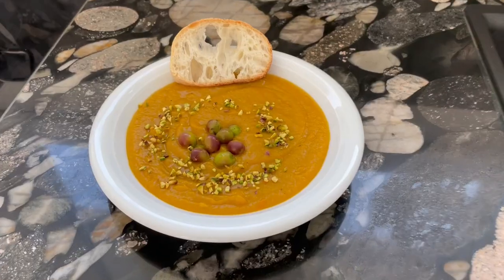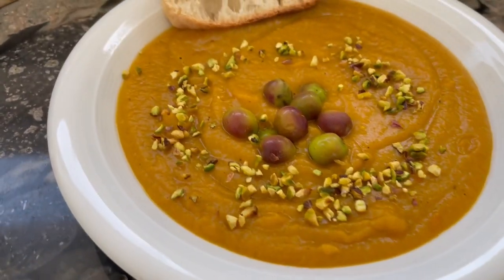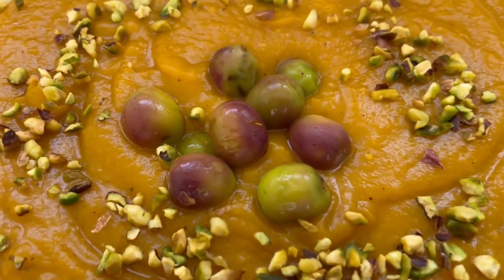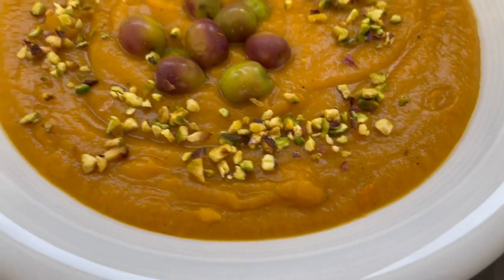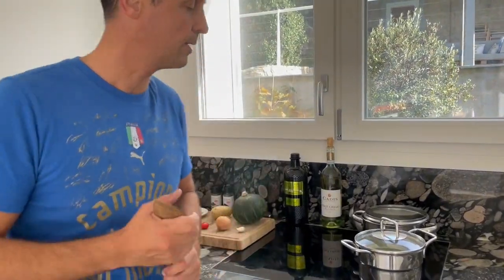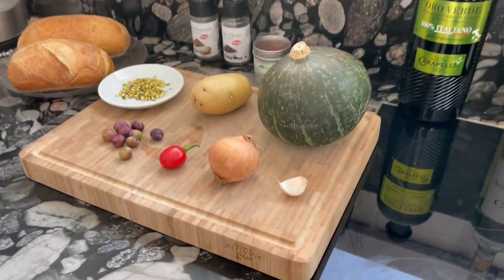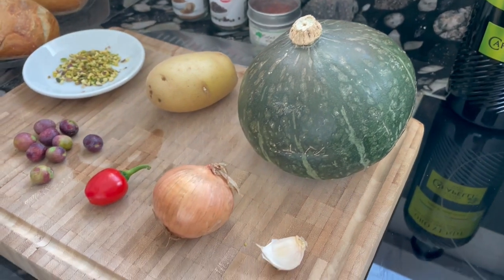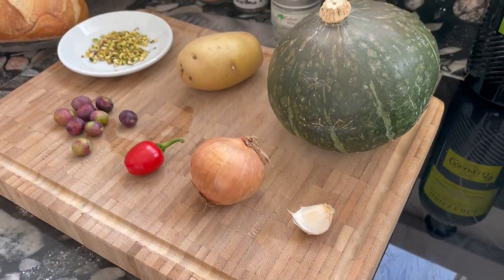My friends, it's pumpkin season, so we'll make this pumpkin soup from the season, topped with fresh olives from my garden and some pistachio. It's a pumpkin soup — come closer and I'll explain. We'll use this beautiful pumpkin, about one kilogram, cut into small pieces so that there is about 600 grams.